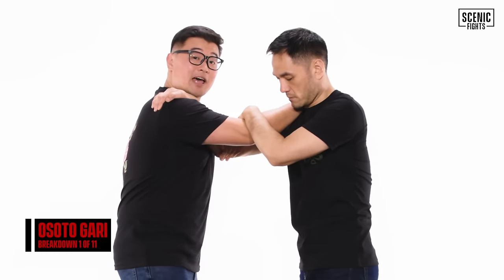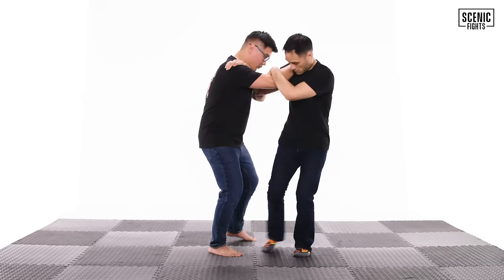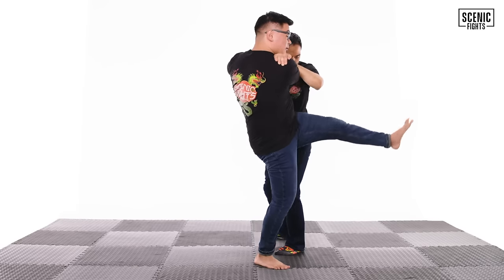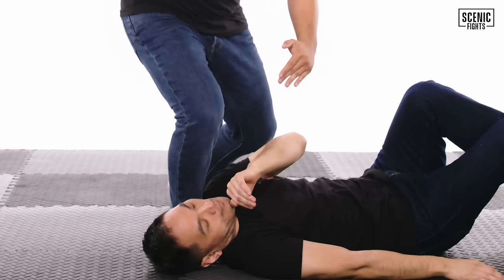Let's break that down — we're 23 seconds in. Iko is effectively able to avoid Joe Taslim's Uchigari attempts by correctly stepping out. Iko steps across, shoots his leg through, and counters with a beautiful Osotogari, then follows up with a punch.